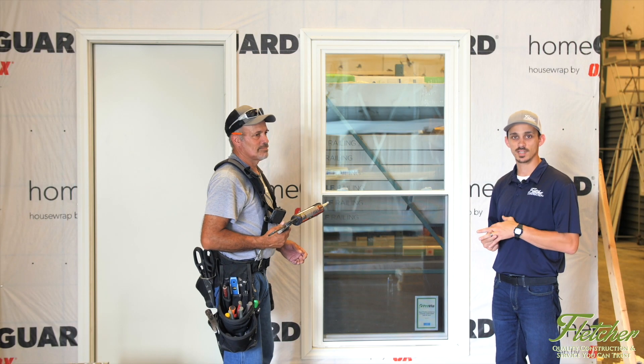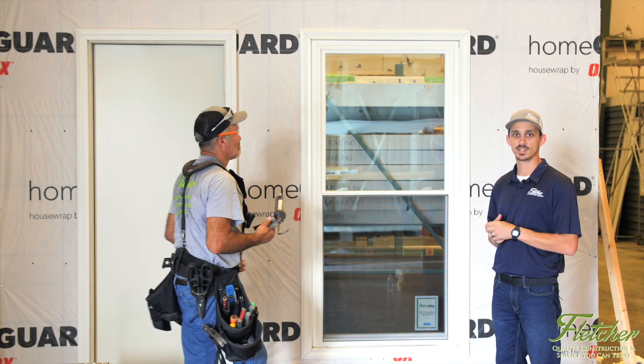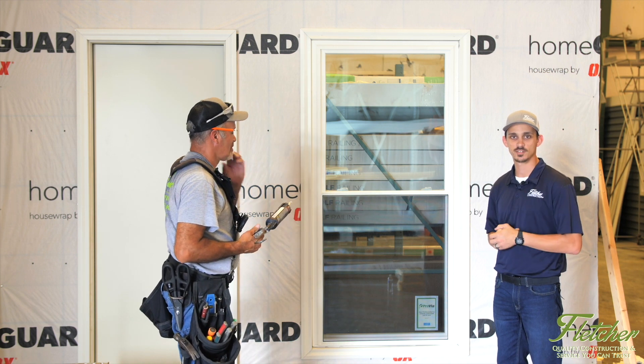That concludes the window installation video. We appreciate you taking the time to watch, and we look forward to seeing you in the next one.